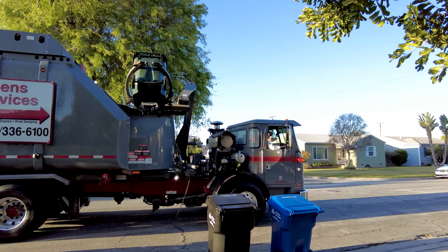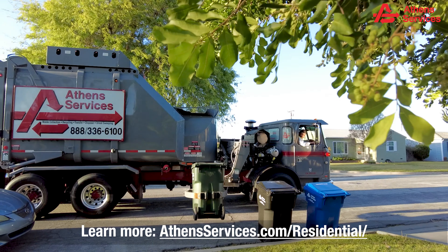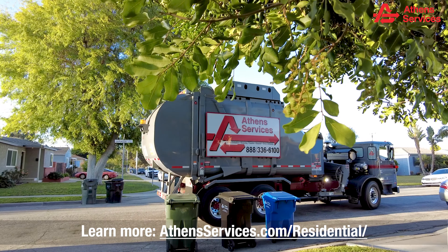Thanks for doing your part to properly place your containers. For more information, please visit AthensServices.com/residential.